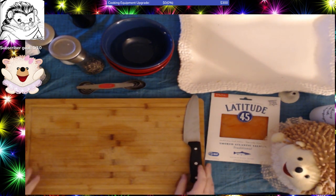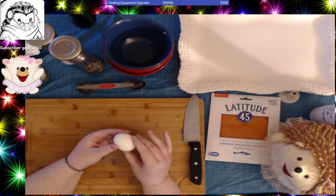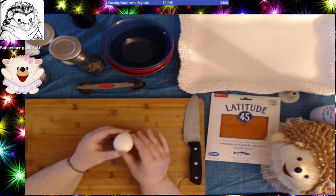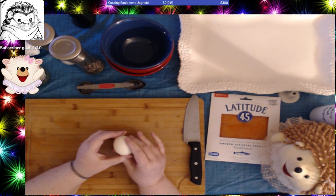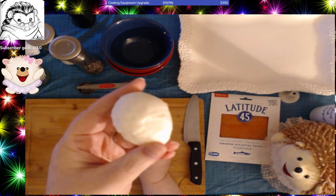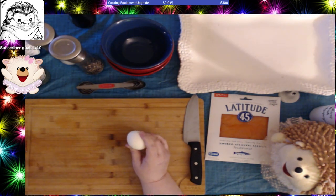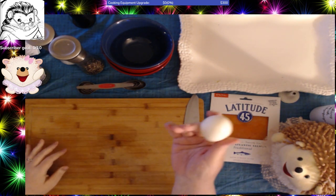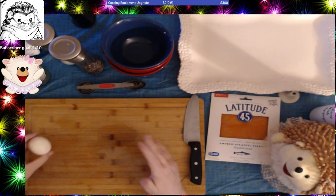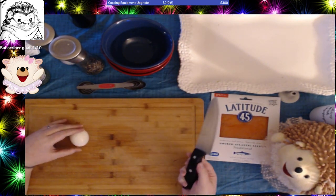I pre-boiled the eggs, and another little secret about deviled eggs is you don't want to make them out of eggs that you just bought from the grocery store. Fresh eggs are awful to peel. Even if you're doing your very best, the membrane clings to the egg and it just tears the egg up. At best, you can end up with a couple of divots in your egg. You want to have eggs that are two, maybe three weeks old — use your old eggs if you're going to do this.